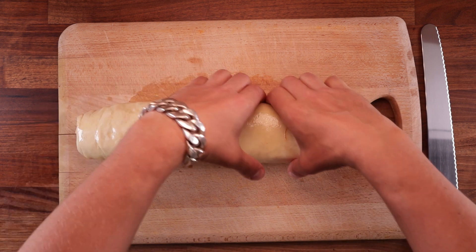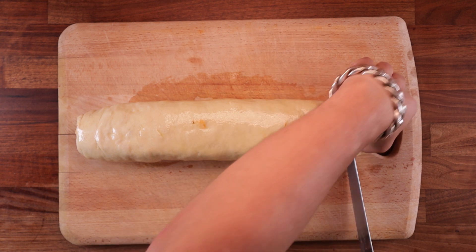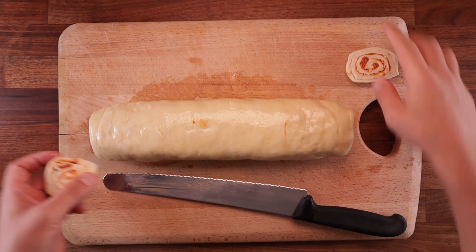Now when it comes to slicing it up, we're going to start by cutting off the end bits, because they're mostly empty anyway and wouldn't look very good. Of course, don't bin them — just bake them separately, because there's nothing wrong with them.